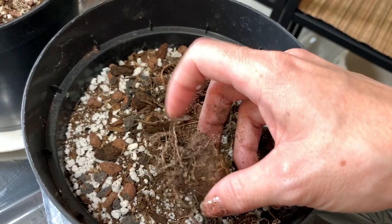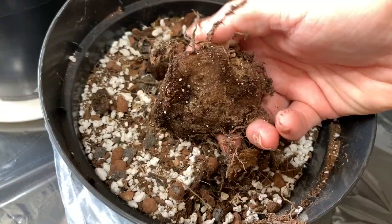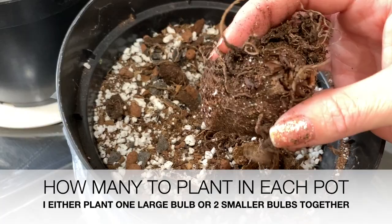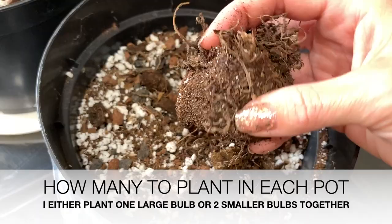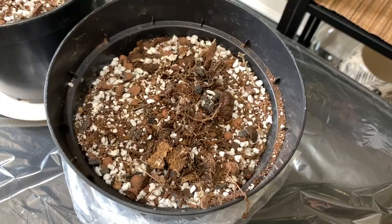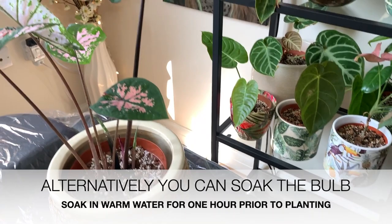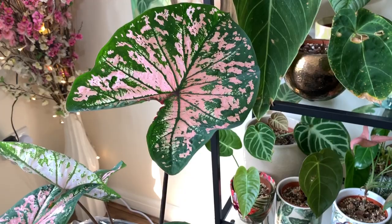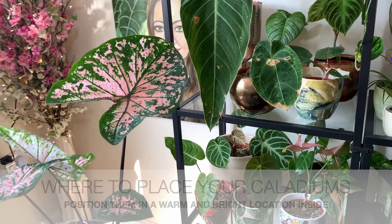Let's rebury this one. Again, you can see that the flat side is on the bottom and the lumpy side is on the top. I can't see any growth forming from this one yet, but it feels nice and firm so there shouldn't be any issues. Once you've planted your caladium tubers, you need to give them a good water, and then I wouldn't recommend watering again until you see signs of growth — although you can add a little bit of water now and again just to keep the soil slightly moist.